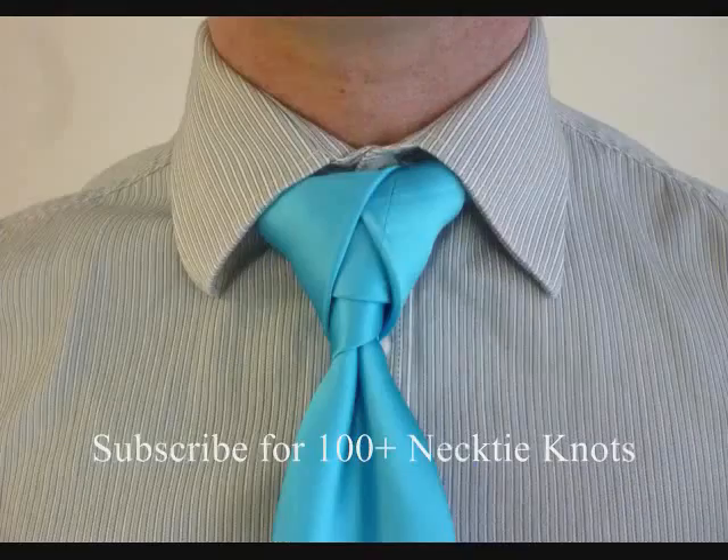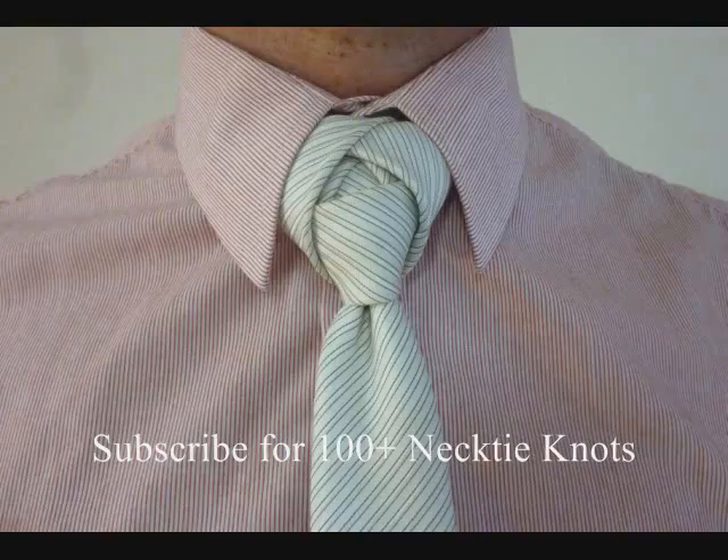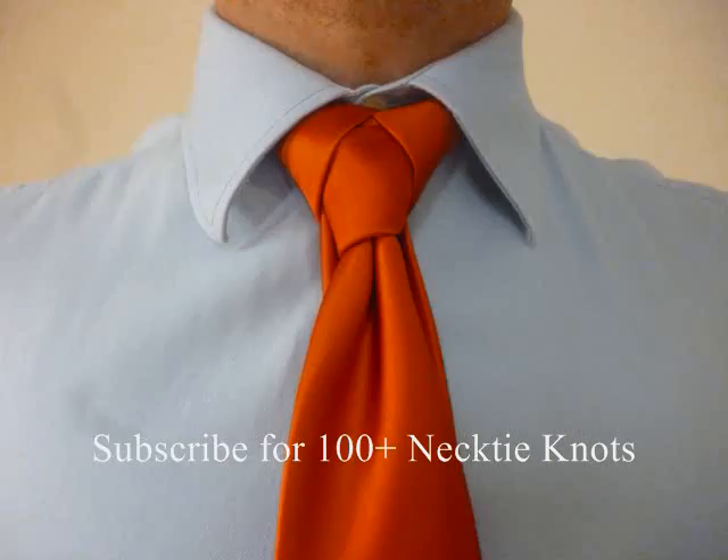Okay, so that's how you do the diamond knot. I'm Patrick Novotny and I'm doing how-to videos on every single necktie knot known to man and I'm bringing them to you. If that's the kind of thing you're looking for, please subscribe and thank you so much for watching. Tune in every Friday and I'll bring you a new necktie knot. I'll show you the diamond knot. Bye.